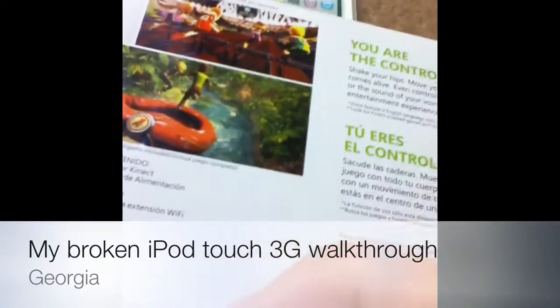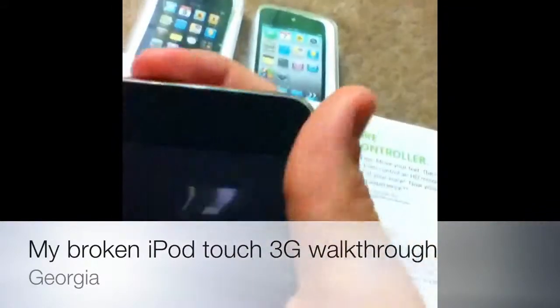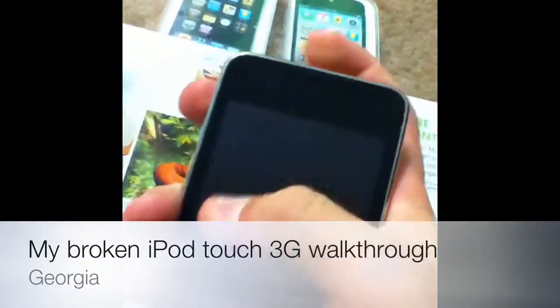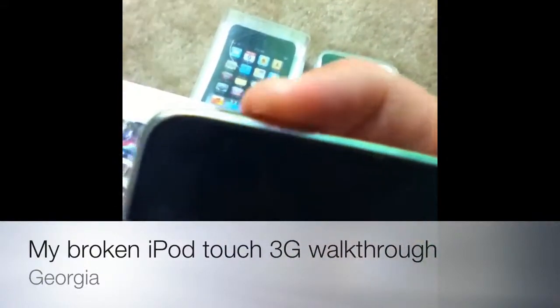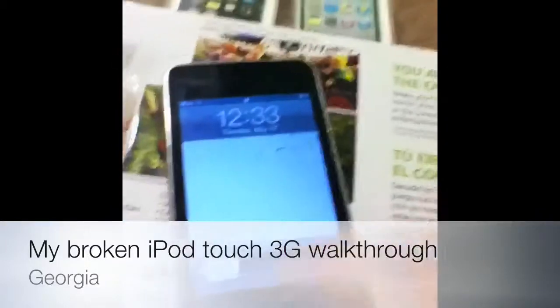If you can see, I have a cracked screen there, and then the button up here is almost impossible to press down. I finally got it — you can't just tap it, it has to be pressed down really hard. See, it won't even turn on. Now here we go.